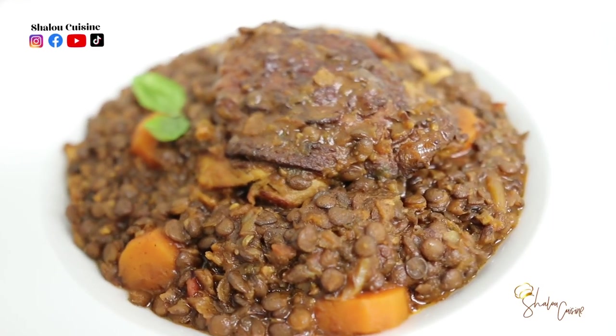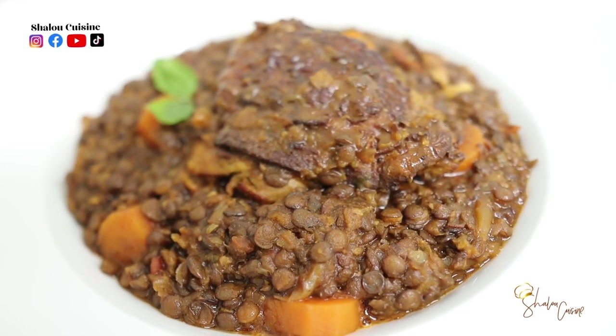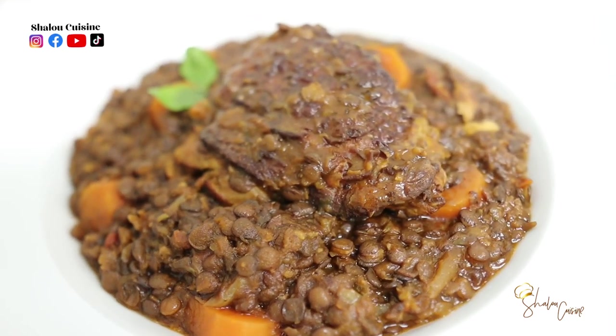Hello guys and welcome back to my kitchen. Today we are making this delicious plate of lentils with chicken.